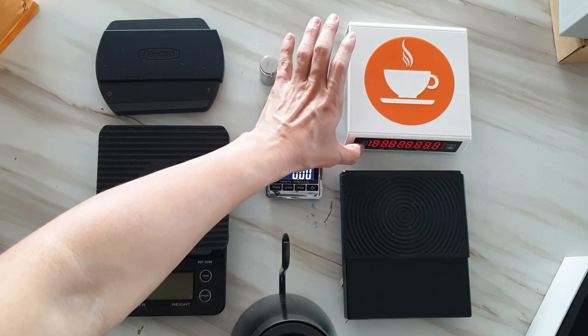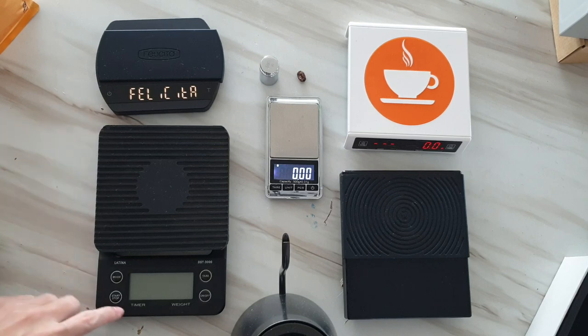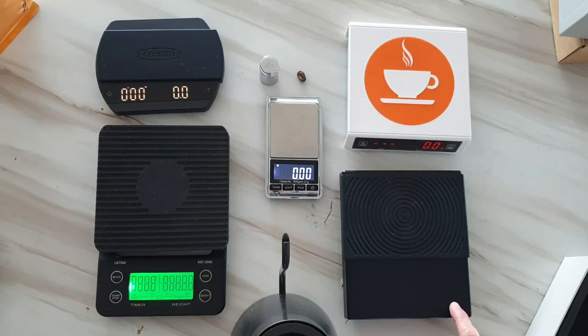The Juan Juan kitchen scale has no sound at all when you press — no beep — same as the jewelry scale. But the other three scales do have a beep, so you know they are working.